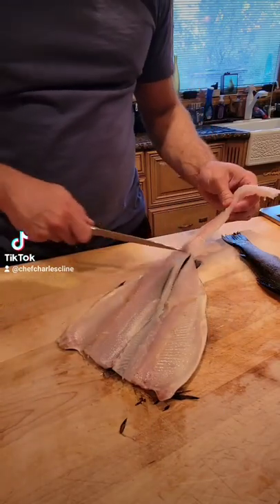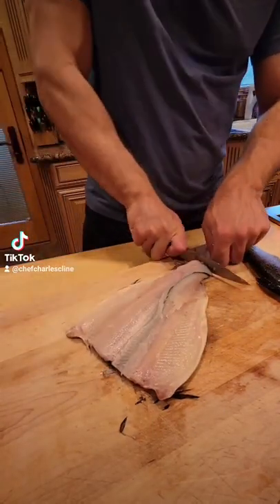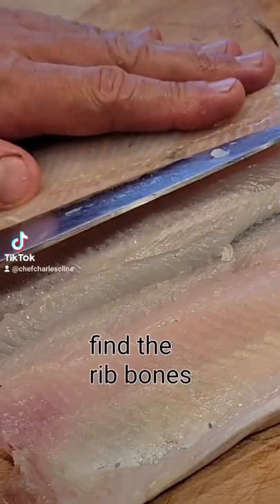I start by removing the spine, cutting along either side, chopping it off, then I locate the rib cage.